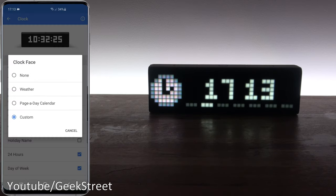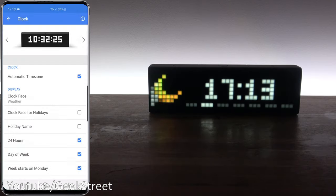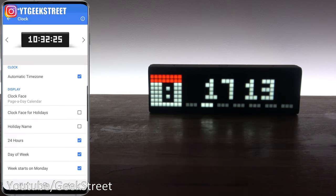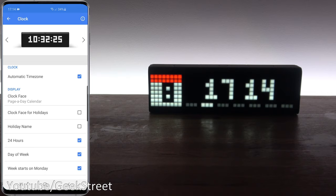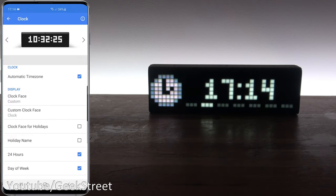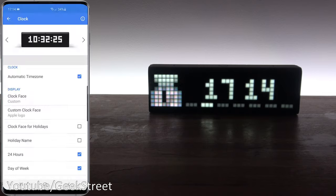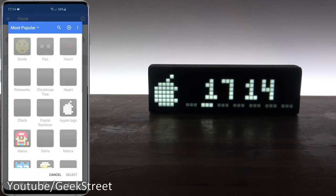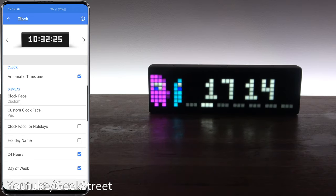In the clock app properties you can change the clock face image. If you select none there's no picture at the side; you can also have just the weather appear or a page-a-day calendar showing the date. The lines at the bottom show the day of the week — it's Tuesday today and you can see the second one highlighted. You can also do custom and pick from static or animated pictures. For example, selecting a static one puts an Apple logo there, and picking an animated one looks really cool.